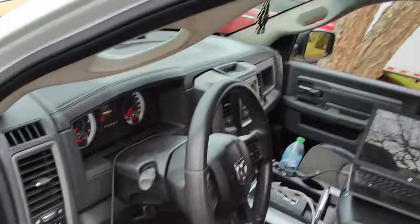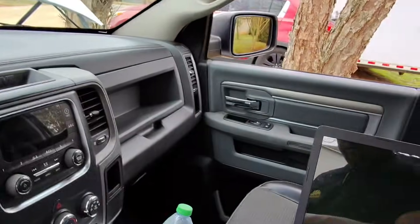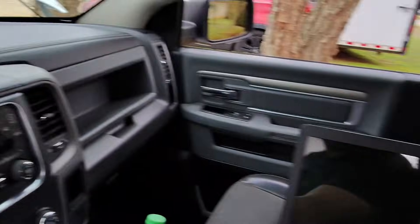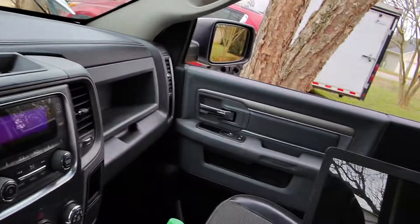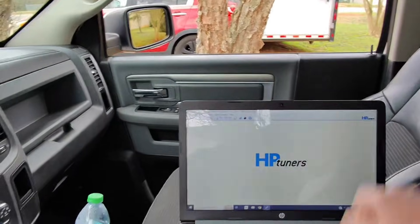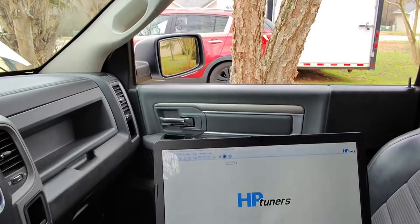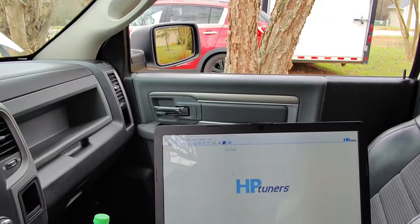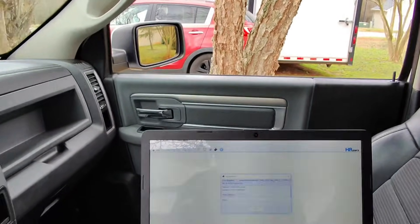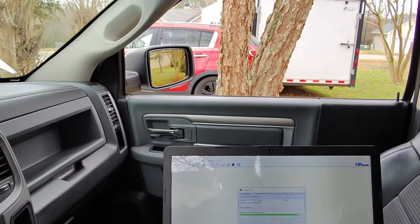We're just going to go for a little drive and get this thing going. We've got to upload a tune real quick, so let's get the key on. I've got HP Tuners already fired up. We're going to download the file, hit write, and we are using FRP Tuning on this, as well as all of our projects on the channel.